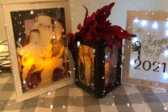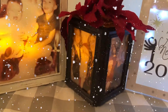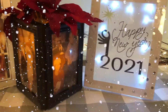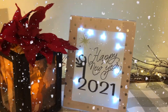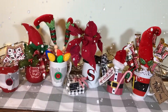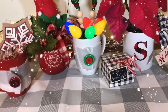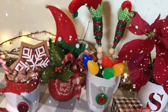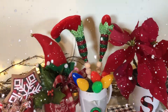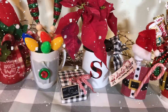Hi everybody and Merry Christmas! I am so excited to bring you these fun last-minute gifts and Christmas mug ideas. I ran into Dollar Tree and found some things that were left over and I put them together, and hopefully you'll find them as fun and creative and festive as I do. So sit back, grab a cup of cocoa and enjoy some of our last-minute gift ideas. Hope you enjoy!